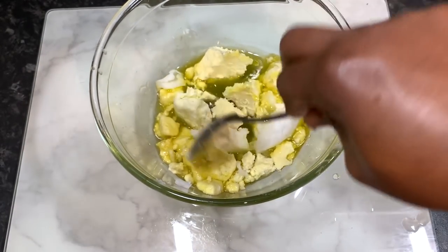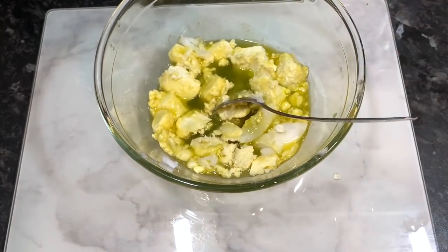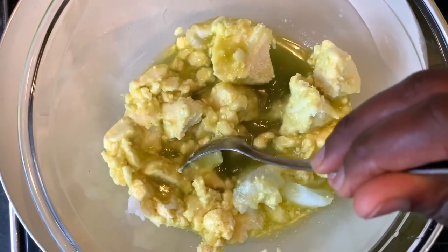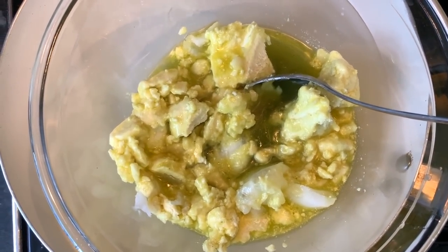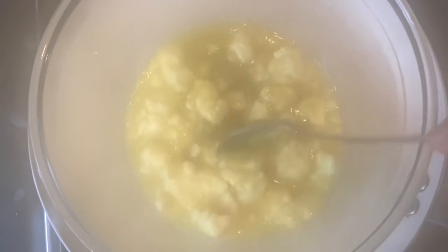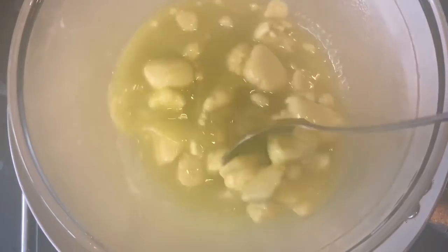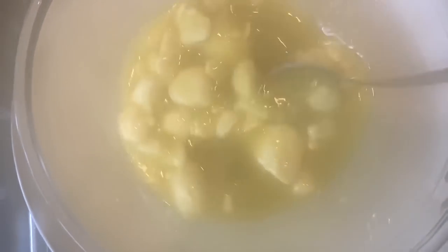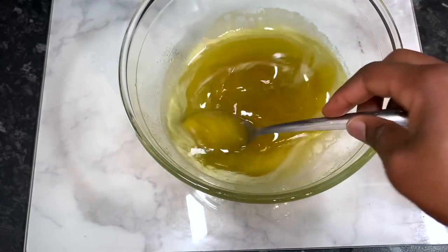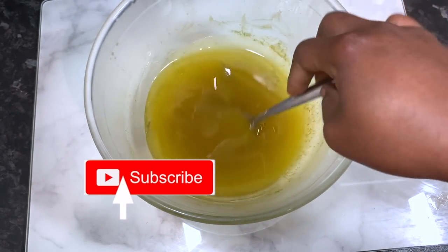I then went in with my aloe vera and moringa powder juice and poured that in, then added my rice water. Rice water is very good for hair because it helps to make hair smooth, increases shine, makes your hair stronger, and helps your hair grow long and healthy. I used a spoon to break up the mixture so it's easier to melt, and popped it on a stove in a pan with some water, melting it while stirring in between.